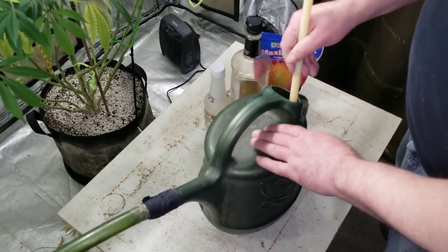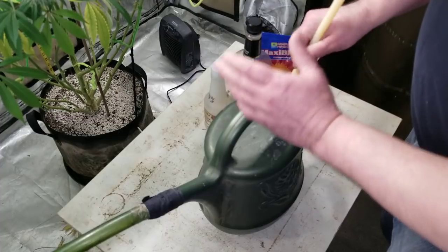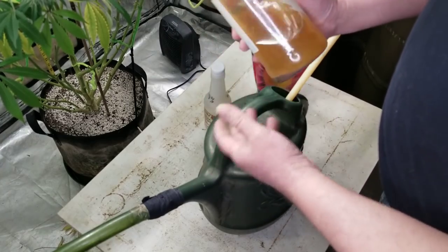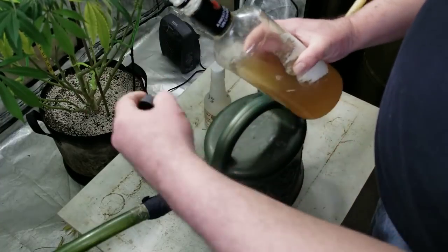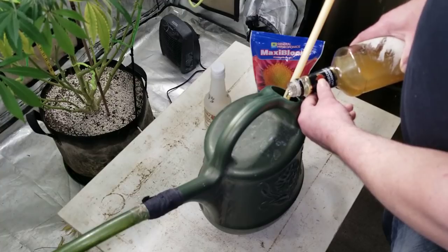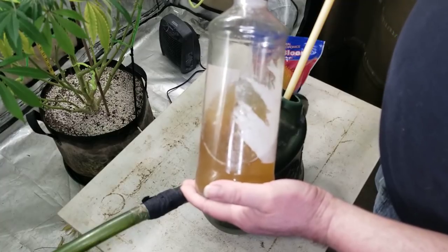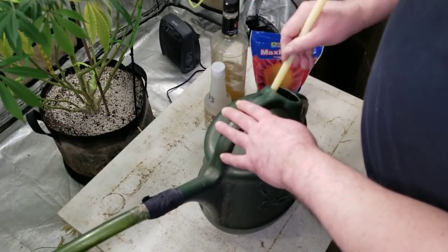I use this for my auto flowers — every day, this is what they get, no exceptions, unless I just don't have the time, then they just get water, but that happens very rarely. Now what we're going to do is add my homemade Telmig. I do have a video on that if you want to check that out. I usually use about two teaspoons to a tablespoon for this two-gallon jug — I'm just going to eyeball it, about a tablespoon. That's made with calcium from the eggshells and the epsom salts for the magnesium. Everything you need in a cheap little package.